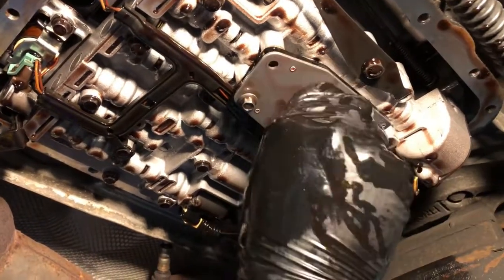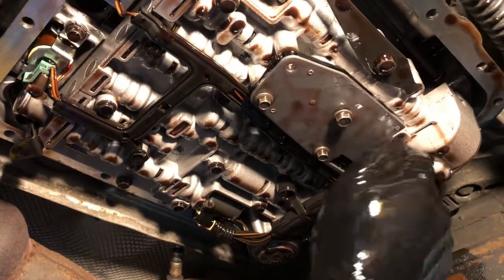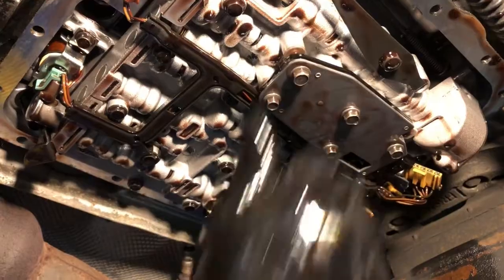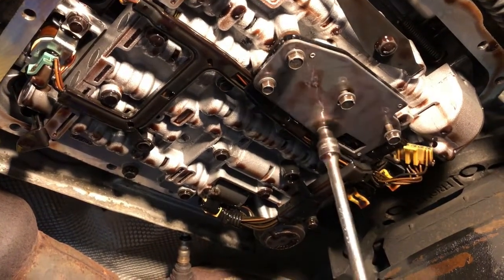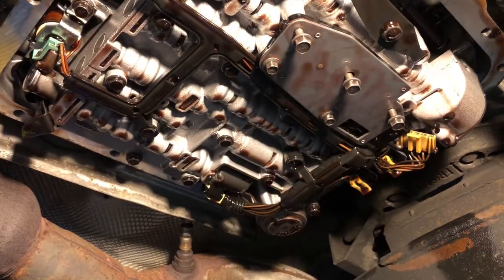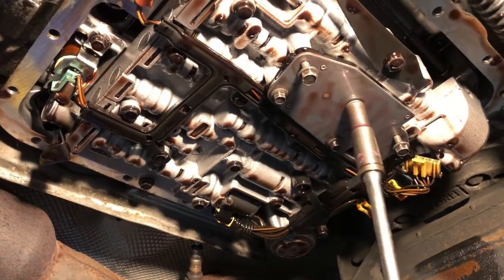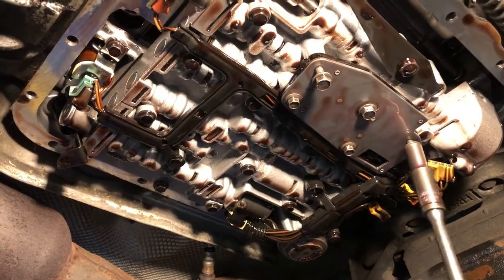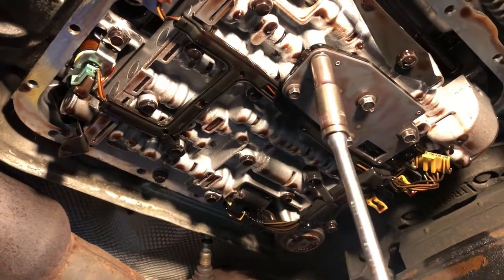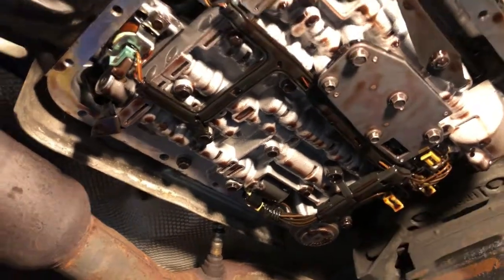When you go to buy a filter for this, if you're going to change your filter — if your fluid is clean it may not be necessary, but it's a good time to go ahead and do that while you've got the pan down. If you haven't serviced your transmission recently, go ahead and change it. But if you have serviced it and you're just needing to replace this switch, you may not want to buy another filter kit. Just make sure you get the right application. Plug it back up — that job is done.